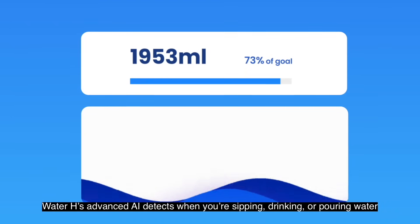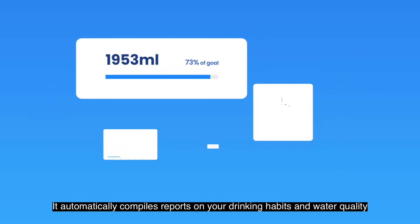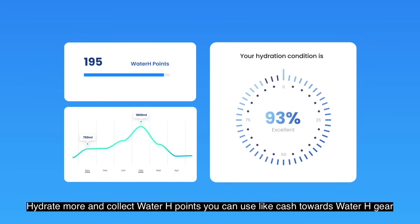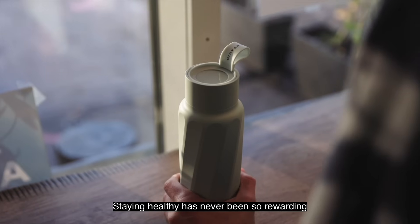Water H's advanced AI detects when you're sipping, drinking, or pouring water. It automatically compiles reports on your drinking habits and water quality, so you can hydrate better and safer. Hydrate more and collect Water H points. You can use them like cash towards Water H gear or donate to a charity of your choice. Staying healthy has never been so rewarding.